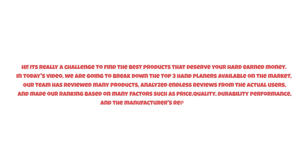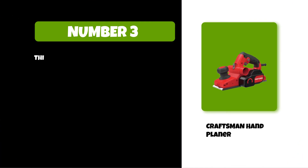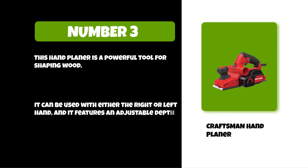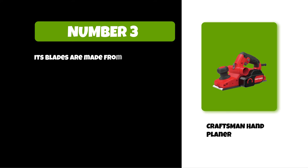At number three: the Craftsman hand planer. This hand planer is a powerful tool for shaping wood. It can be used with either the right or left hand, and it features an adjustable depth gauge to help you control the thickness of your shavings. Its blades are made from high carbon steel that's heat treated for hardness and durability.